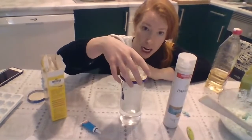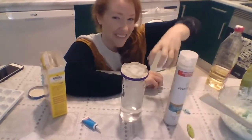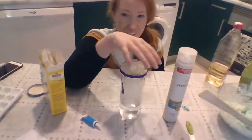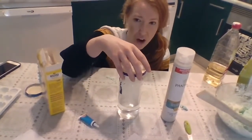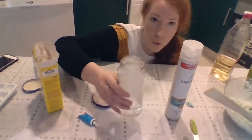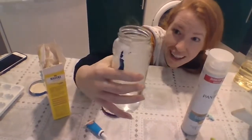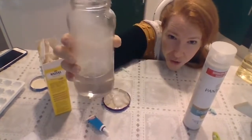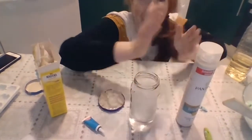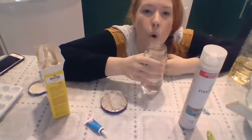Now let's lift the ice. Everybody repeat: lift the ice. Ready, set, go — lift the ice! Look at our cloud. It's a cloud! Wow, guys. You did so great today practicing the weather. Are you ready?